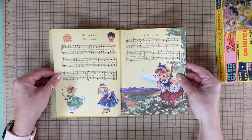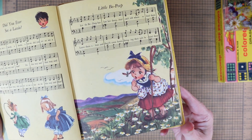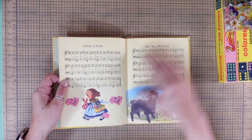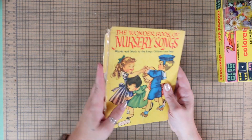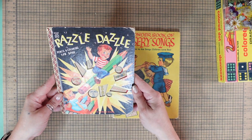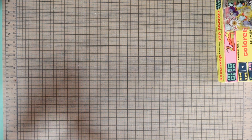'Did You Ever See a Lassie' — oh my goodness, I might keep this one because it's short. The other one I might put in the Maker's Market. I didn't see any prices on those.